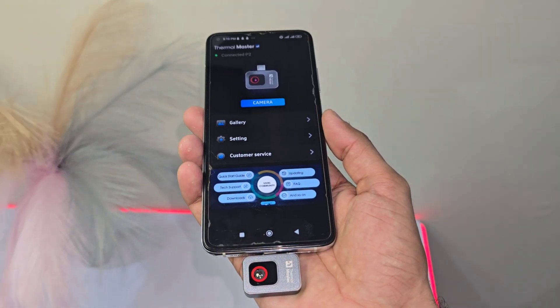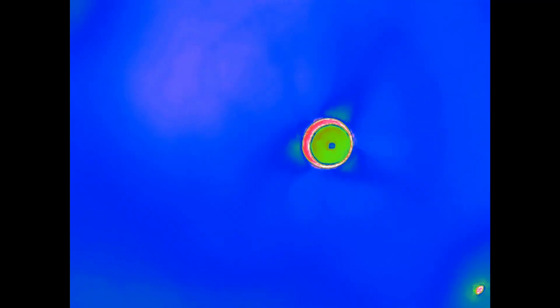Got something far away you need to inspect? No problem. With the 15x zoom, you can easily pinch to zoom in or out. Whether you're checking out a circuit board up close or scoping out something in the distance, this camera lets you adjust with ease. No more squinting or guessing.